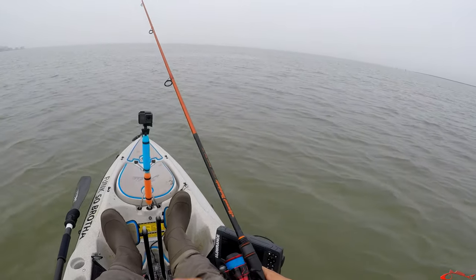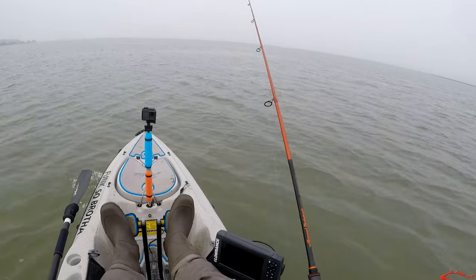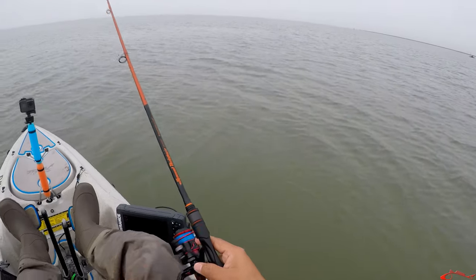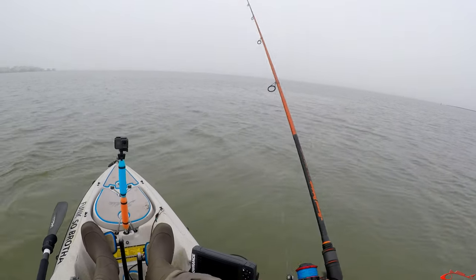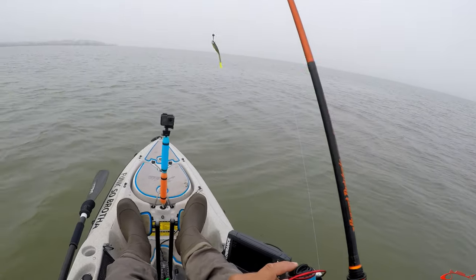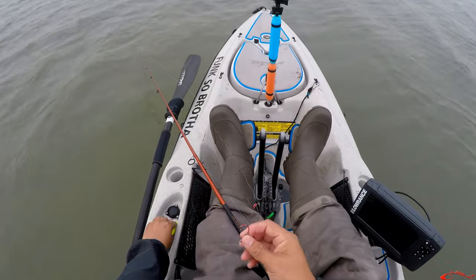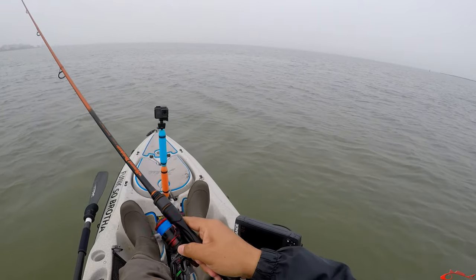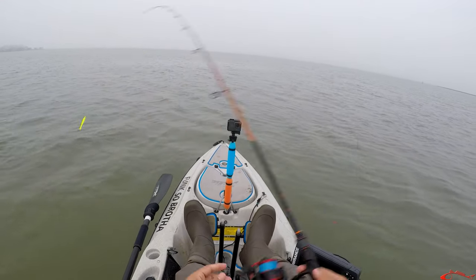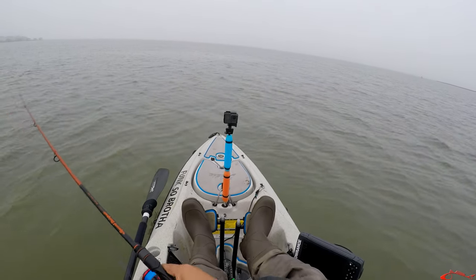We haven't gotten any bites today. I see a slick out here — I'm going to come over and fish about a couple feet of water, see if I can find a trout in this slick. That was one — first hit of the day! They're going to short bite, so I'm going to put on a shorter one. A lot of times when trout are feeding they'll pop up this slick. Cast through it and come through it.